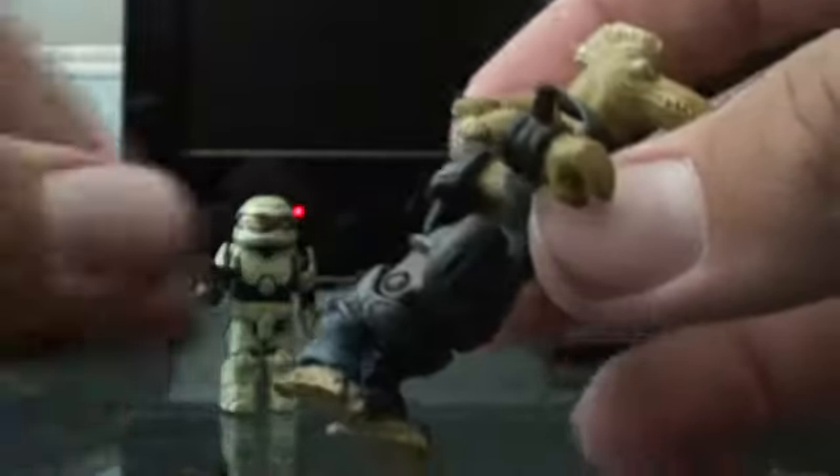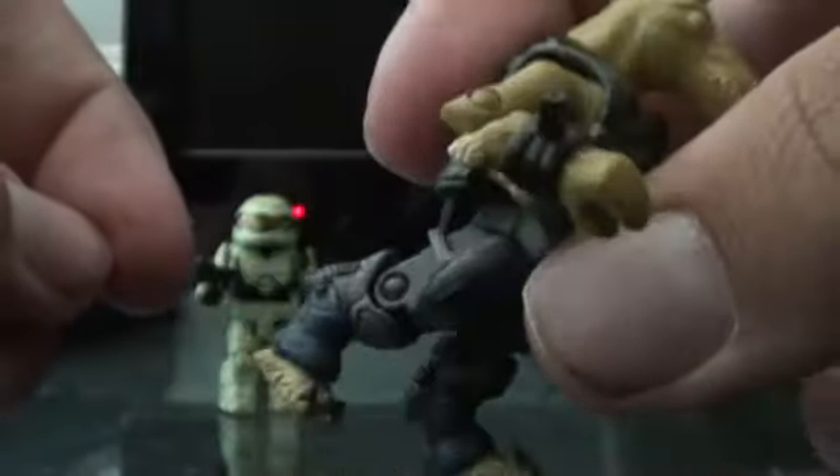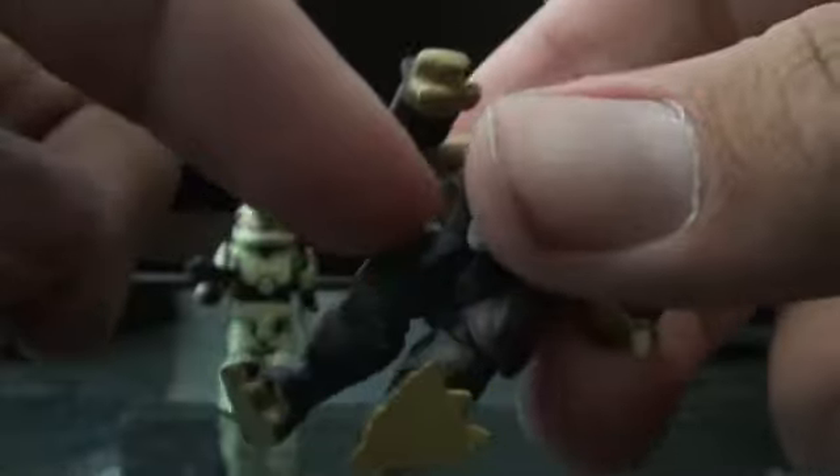He does have a removable chest plate you can take off. His legs are made a lot differently — as you saw with the Elites, you could pull it off and it would have the same kind of rectangular stub piece that the Spartans had. But this one's leg is actually a whole piece on its own, so there's not really anything removable except for these plates right there, which you can actually take off.